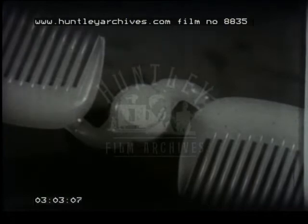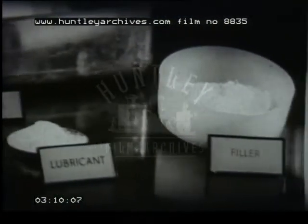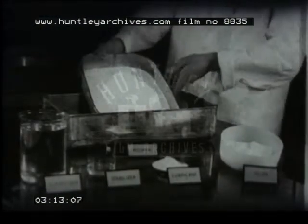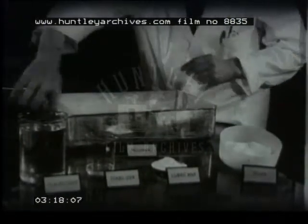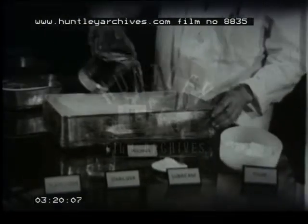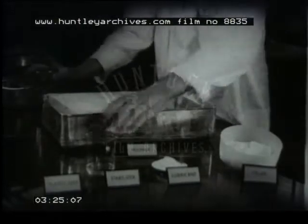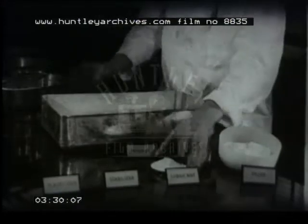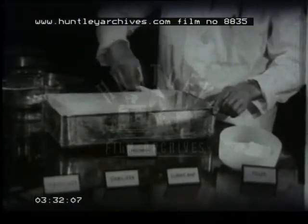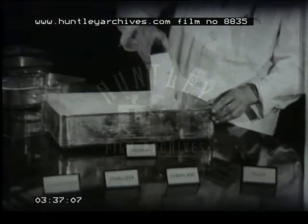Nearly all plastic materials contain several ingredients. Here we see a typical selection for a PVC compound. The polymer, polyvinyl chloride, is the white powder. Then we have the plasticiser, the stabiliser, a lubricant, and filler. And there may also be a pigment.